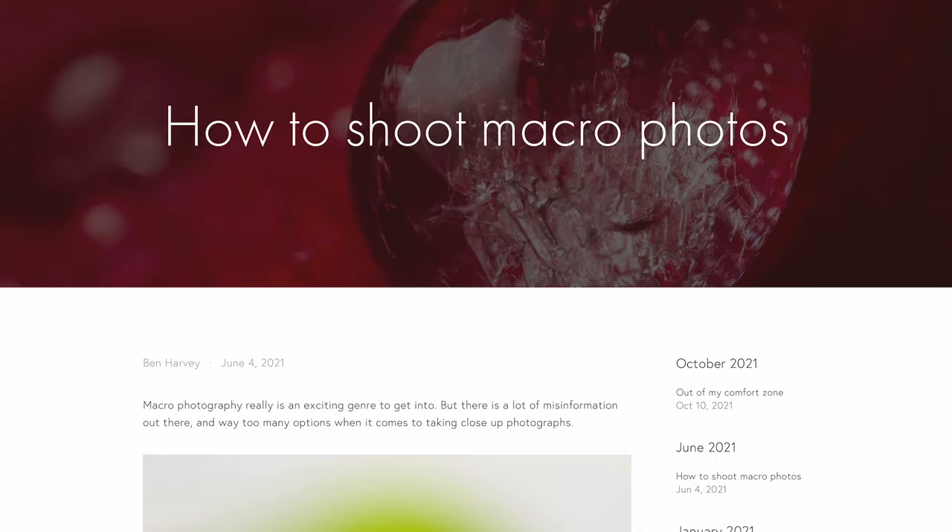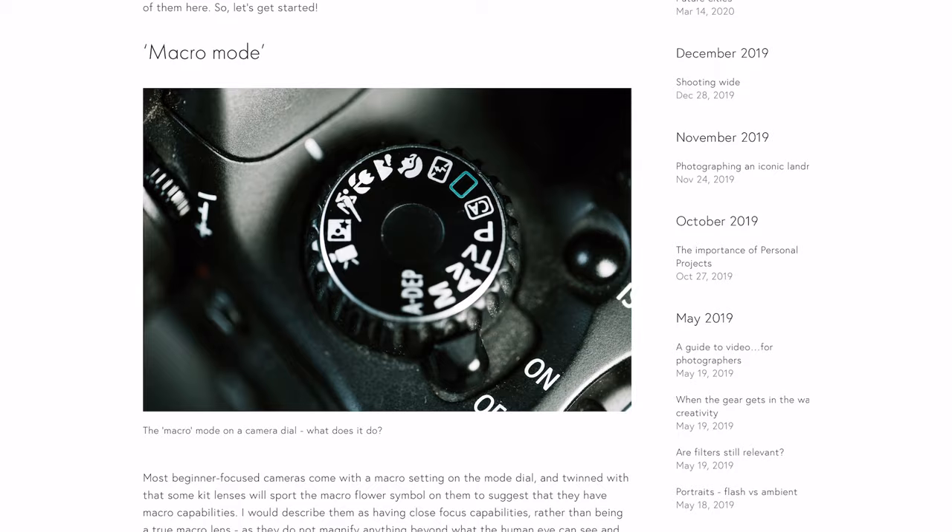Hello everybody, today's video is a tutorial that I've been wanting to make for absolutely ages — it's one of my favourite topics, and that is macro photography. If you prefer to absorb content via words, I've written a blog on my website that covers the exact same content as this video. I'll put a link in the description if you prefer to read and look at the images at your own pace.